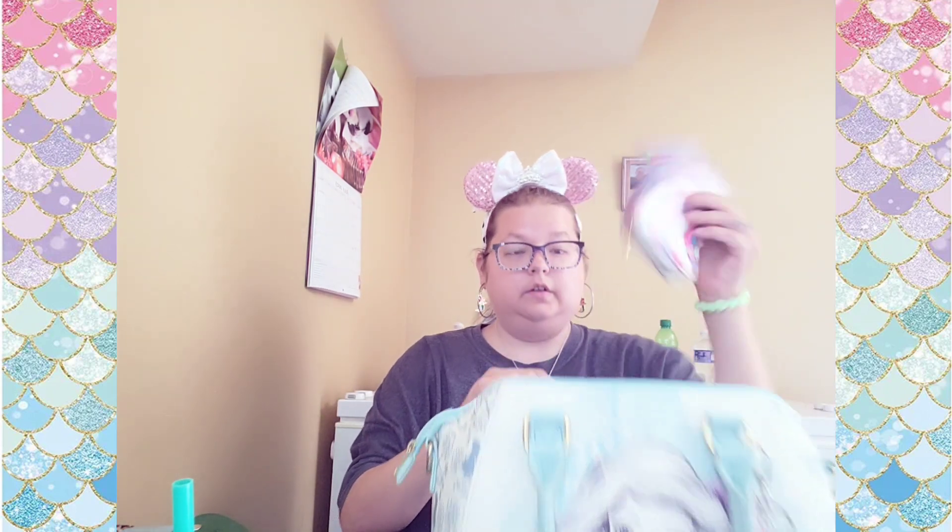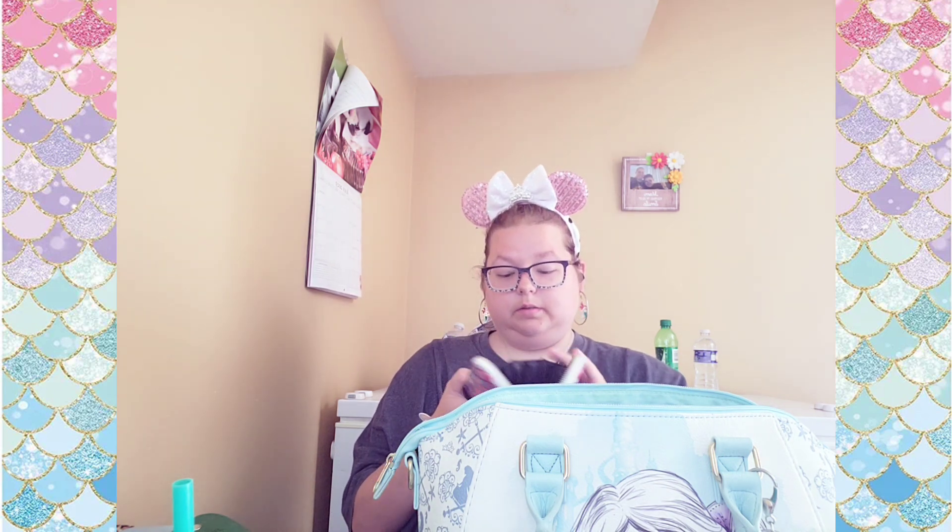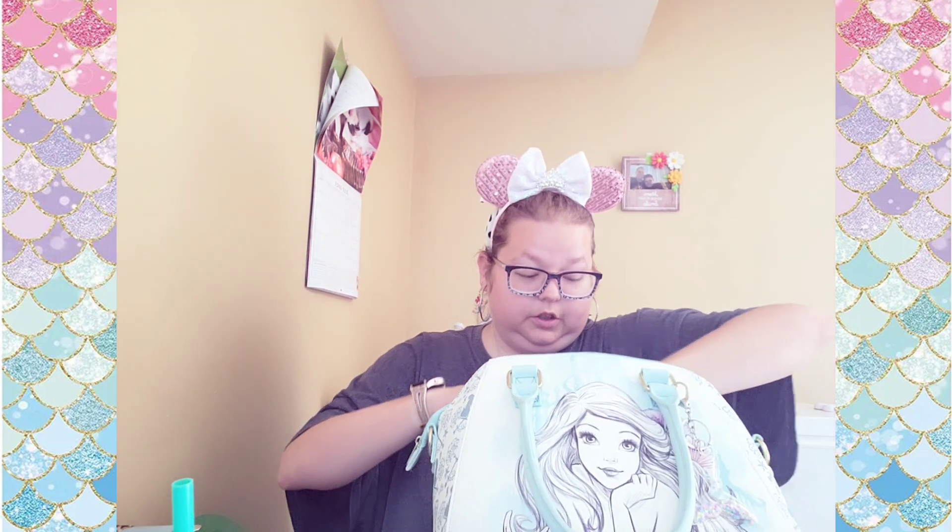First we have my wallet. There's a YouTuber — her channel was called 'Hey Lady,' her name might not still be that — but she sent me this wallet and I loved it, I still love it. It's one of my favorite wallets. It's just a traditional wallet, black inside.